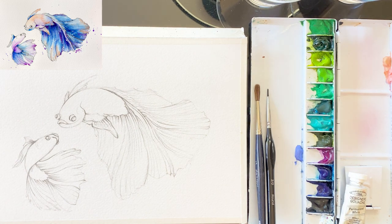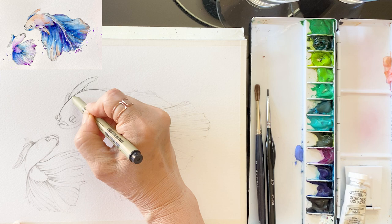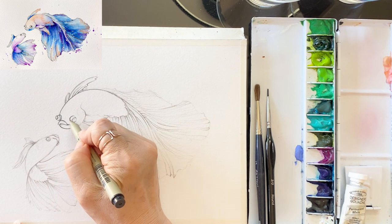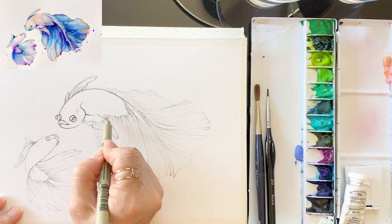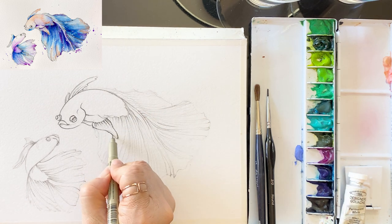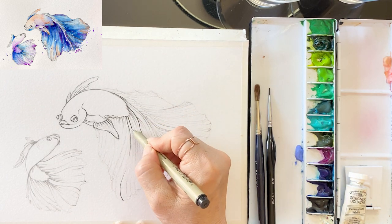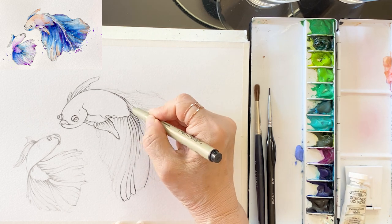Moving on to the next step, we are going to use a pen. Just follow the pencil lines, little by little, one after the other. Draw the eye and mouth. And draw the lines at regular intervals in the tail and fin area. Note that the fish tail and fin area has some parts that are a bit folded, so we draw more layers on the folded area of the tail.